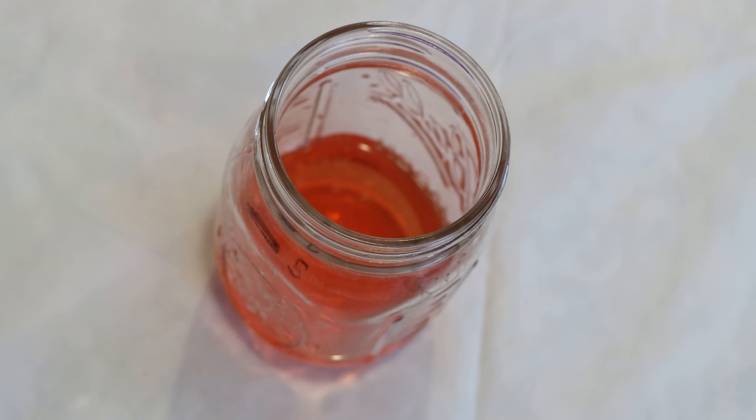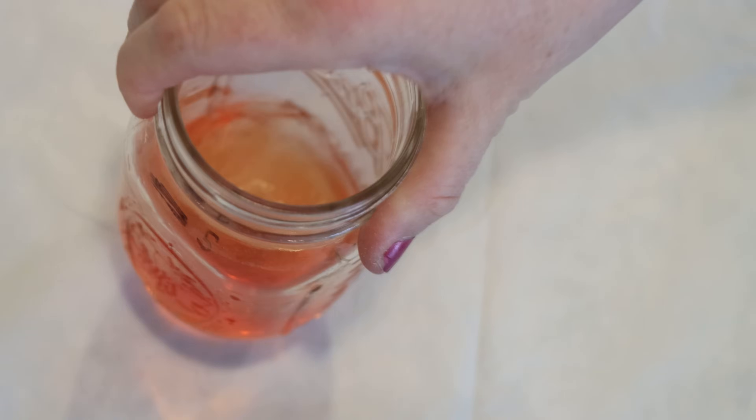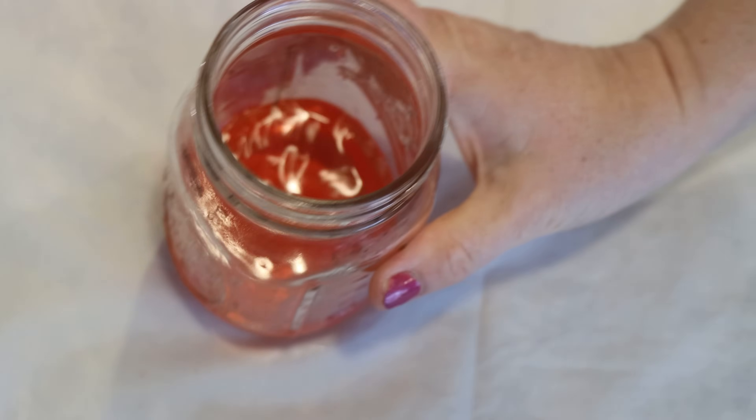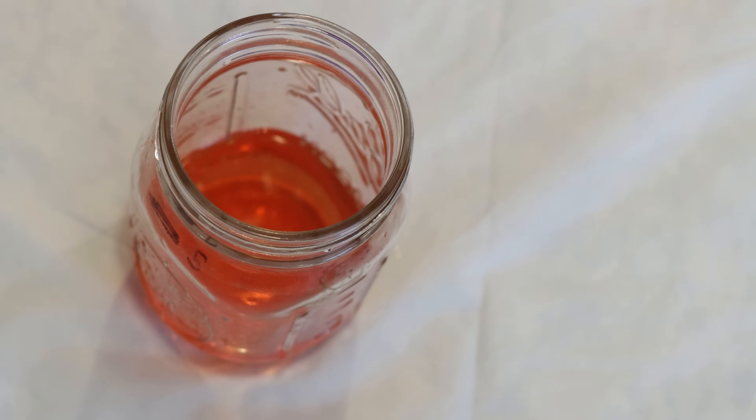Hi everyone! I am Rebecca from ChemKnits, and this is some leftover dye rinsed out of some measuring cups from a project where I dyed a lot of colors with pink and yellow.